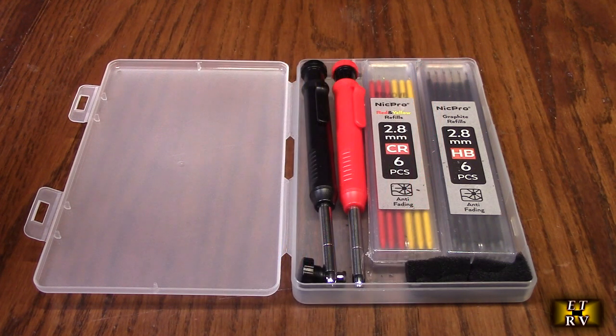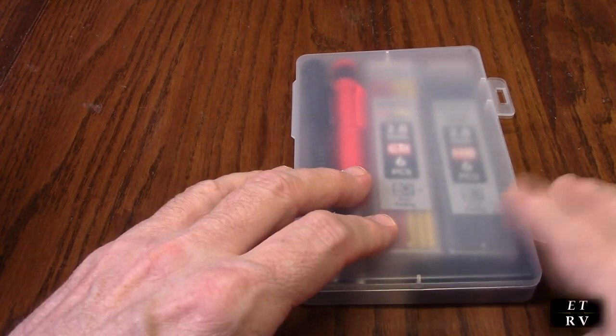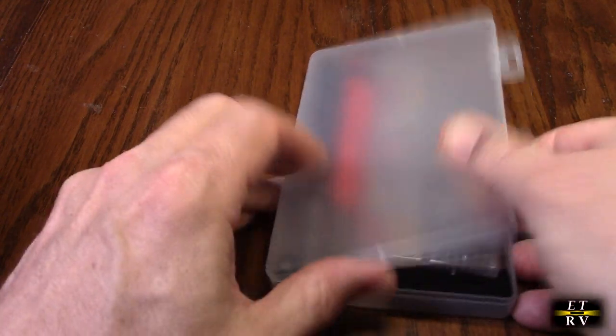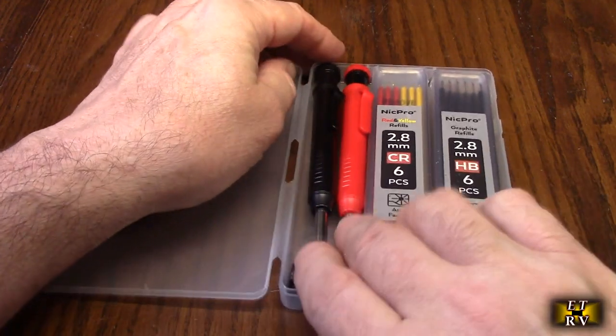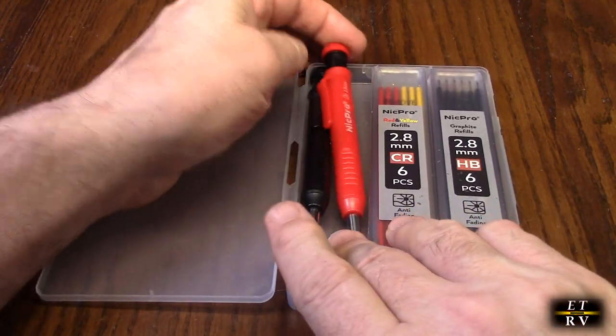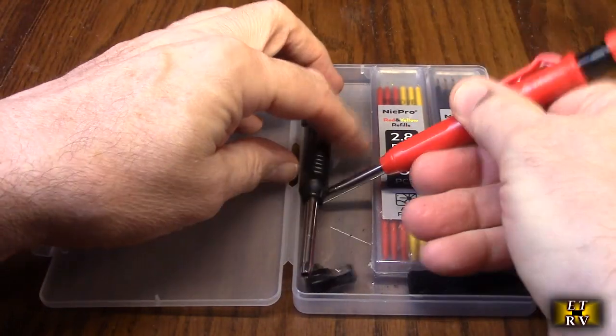Deep hole marker for construction, woodworking pencils for architecture work, black and red, with this really nice case which keeps it all organized and locked in place so that you don't lose anything. It's got two different pens — a red one and a black one.